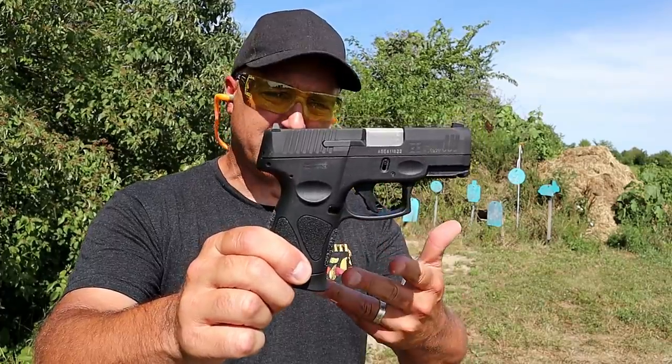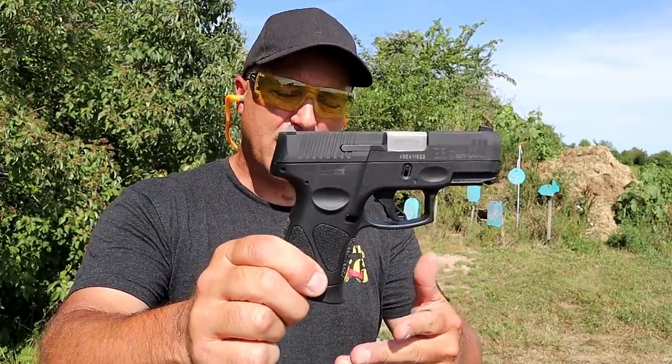Hey there friends, thanks for checking in at the range. Today we're going to do a Taurus handgun world review. I have five Taurus handguns to feature and let's start here with their newest, the G3C.